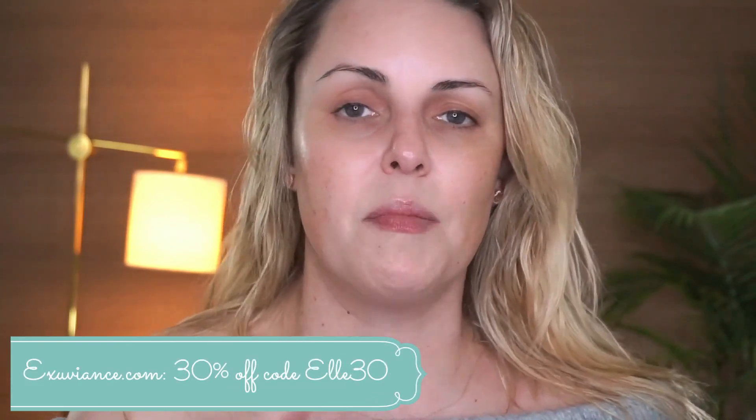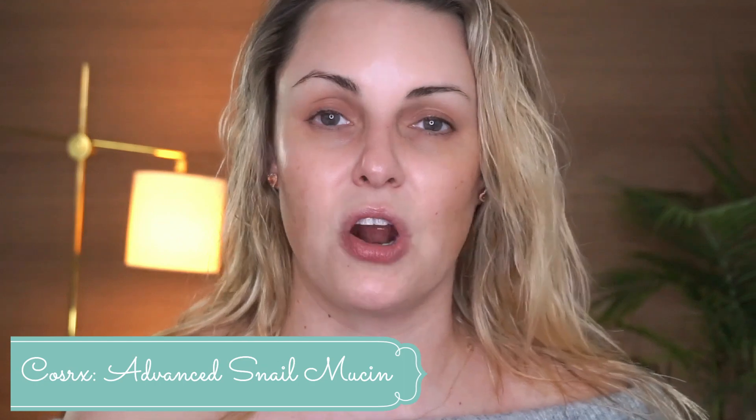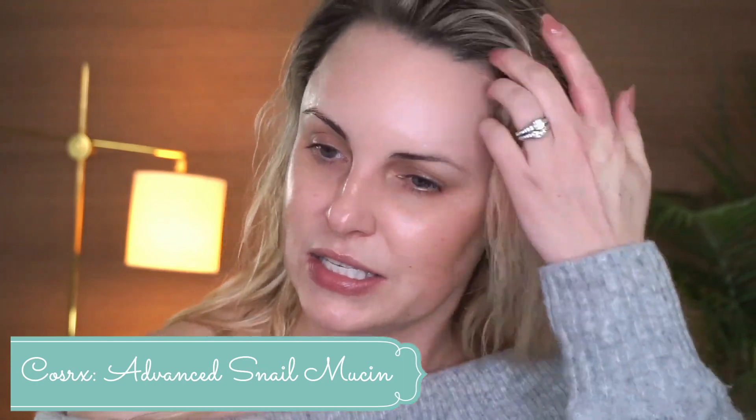Just so you guys know, if you go to Exuviance.com I have a 30% off code — it's not affiliate, but the code will be in the description box. Then I've already applied my CosRx snail mucin essence. My skin is feeling a little dry today so I'm giving it a little extra TLC.